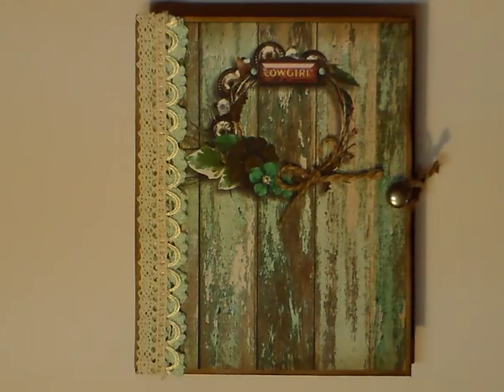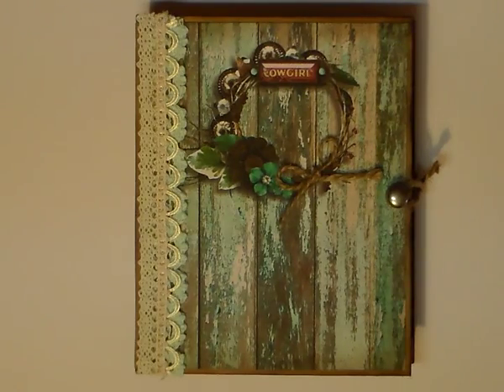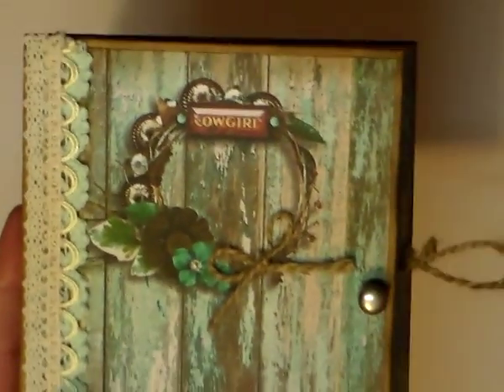I printed out and made a journal with them — I just think it's absolutely fantastic. I'm going to get right into this as quick as I can. This is the front; it's just absolutely beautiful.